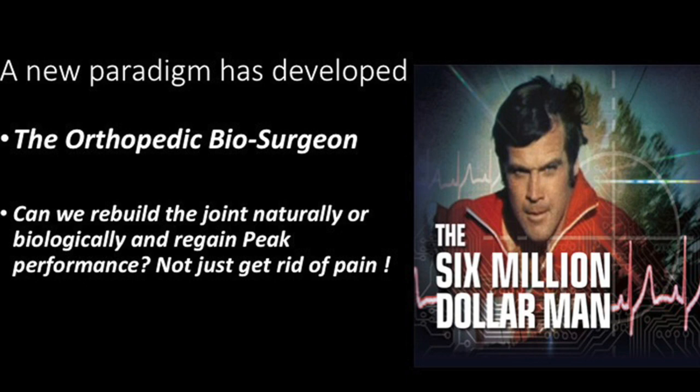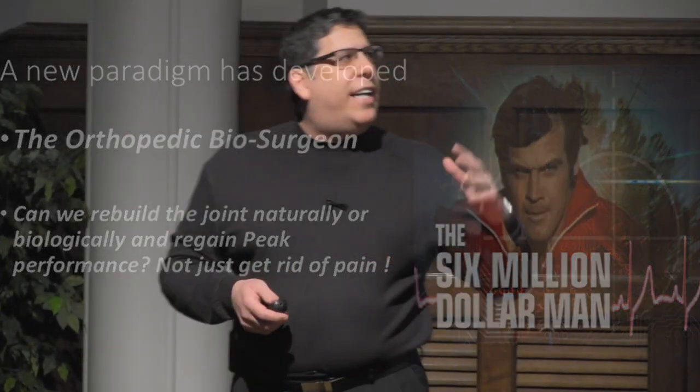A new paradigm has really developed. We don't want to just be carpenters — we want to be orthopedic biosurgeons. We would like to actually rebuild the joint naturally, gain peak performance, and avoid long-term arthritis, not just get rid of pain.